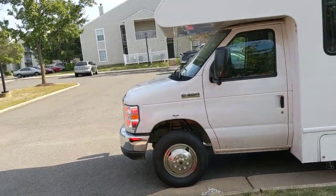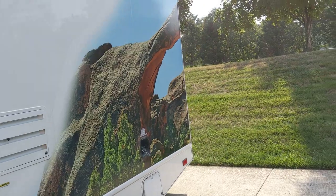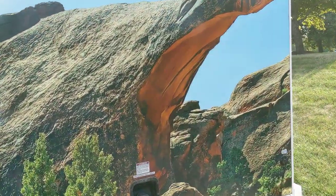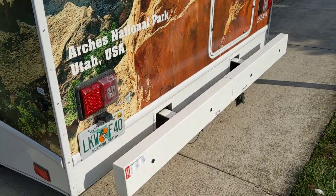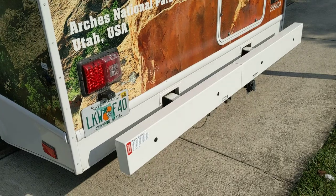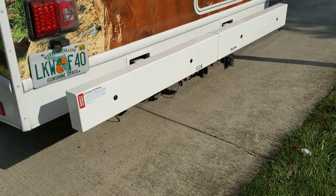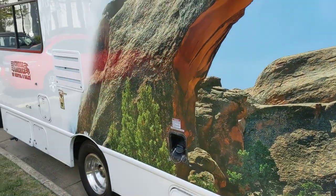I'm just going to walk around it from the outside first. We'll start on the driver's side — we're actually looking at it from the back. You'll see there's backup sensors in the rear bumper that'll beep if you get too close to something from the back. It has a trailer hitch, but they usually charge you a little bit extra to use that, just because of the additional wear and tear on the vehicle.